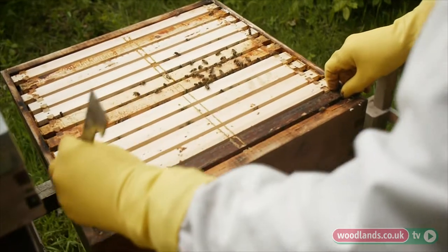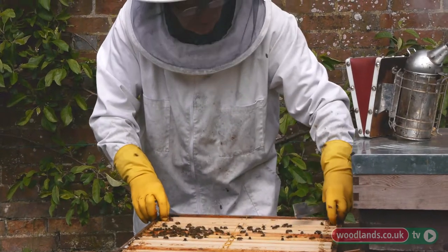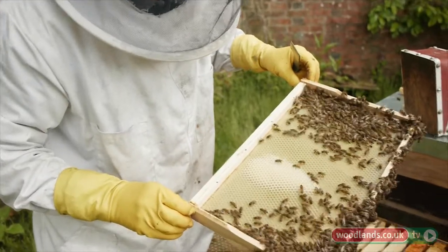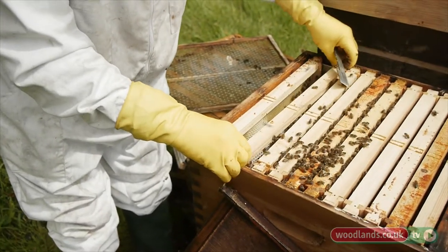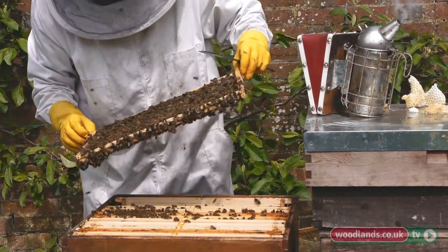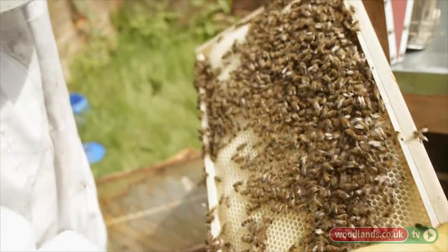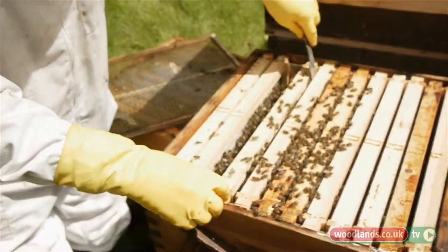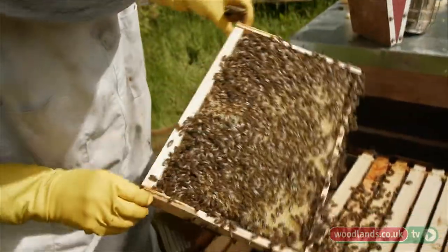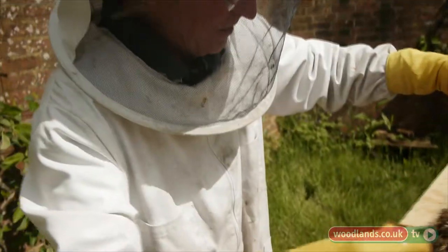This is where I put the queen when I did my swarm control — I split the hive into two, and this is one half. When I put the frames in, they were all undrawn, and you can see they've drawn them out very quickly — that's a great sign. There was absolutely nothing on these frames and it's all drawn out in under two weeks. You can see there are eggs here, so the queen must be somewhere around and she's laying — that's a good sign.